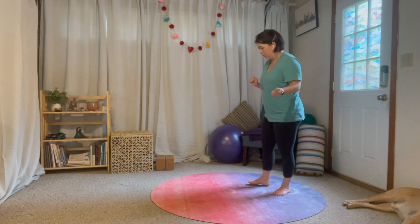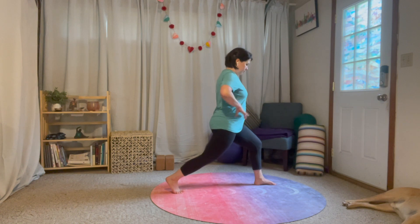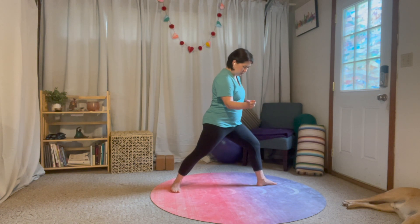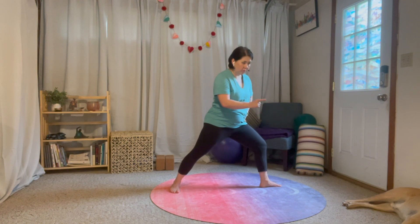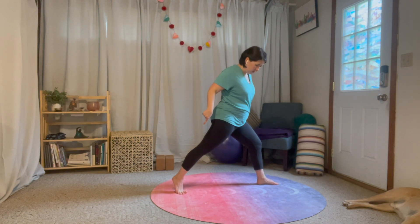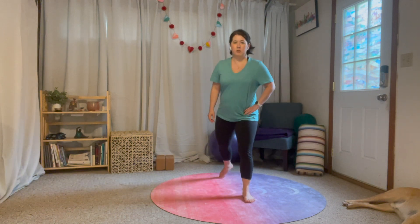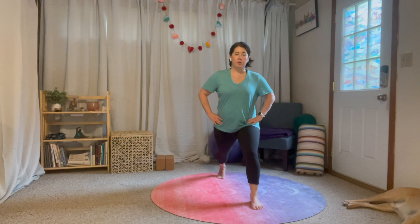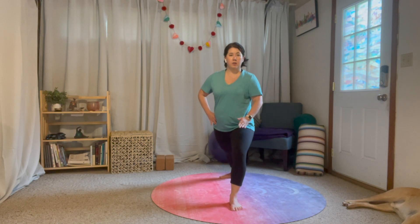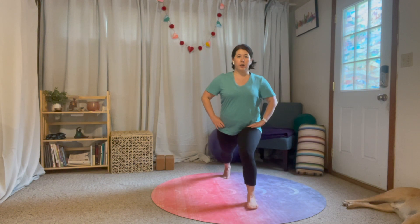Whenever you're ready, make your way into high lunge. Now in warrior two, we pivot and wiggle this front foot a little bit so our feet are basically on the same line, and then we let our hips open up a little bit. For warrior one, we're not going to do that — we're going to pivot this back heel down. Let me demonstrate: I'm in my high lunge. For warrior two I pivot and bring this front foot over a little bit so you can see they're kind of on the same line, and that gives me the space to open up my hips.